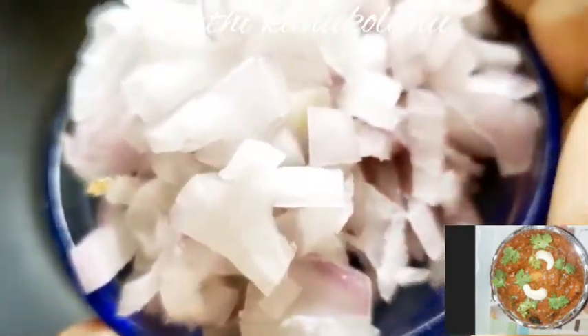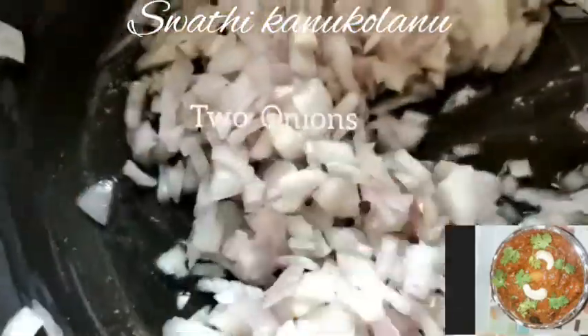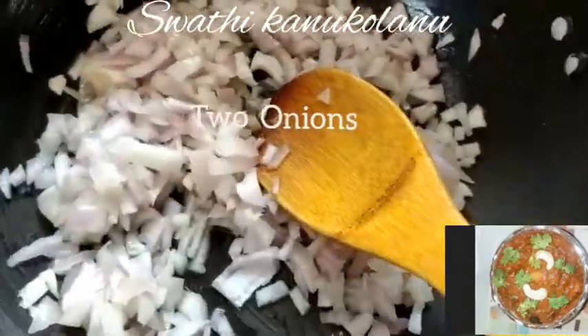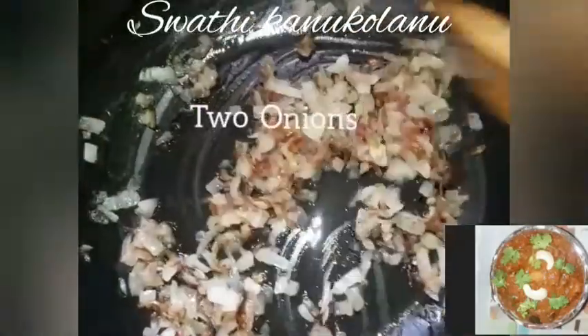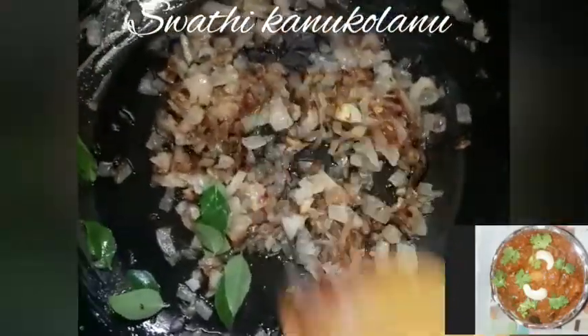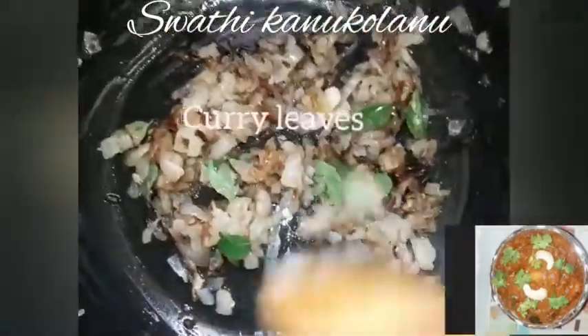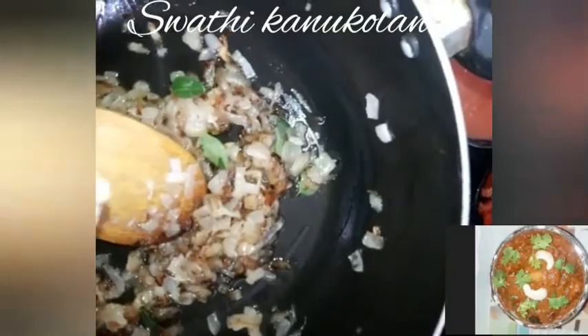Put the onions in the oil. Add 2 medium-sized onions. Cook until they turn a gold color. Add 1 spoon of paste and the onions.